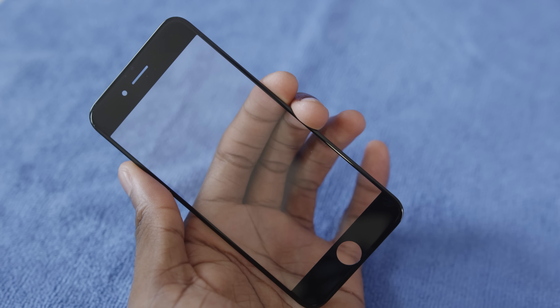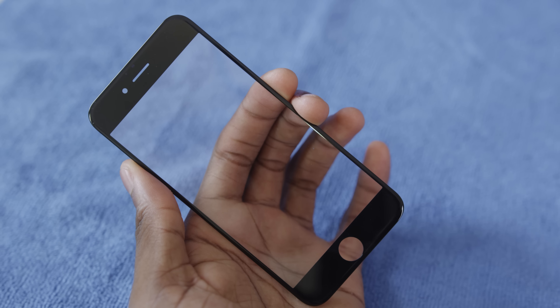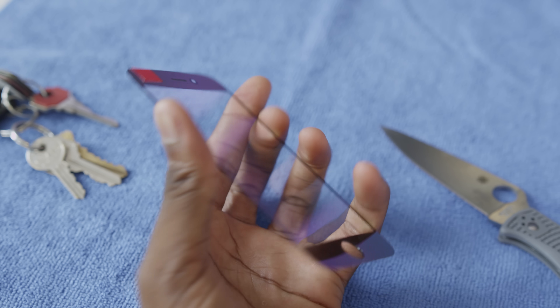The number one thing I noticed just messing around with this panel — holding it, looking through it, putting it over my eye — is how little distortion there is and how exact the colors stay. There's absolutely no color shift while looking through the sapphire glass. Another thing I noticed while cleaning it with a microfiber is this particular panel seems really okay with bending — at least a little bit of torque, a little flex, a little give here and there.